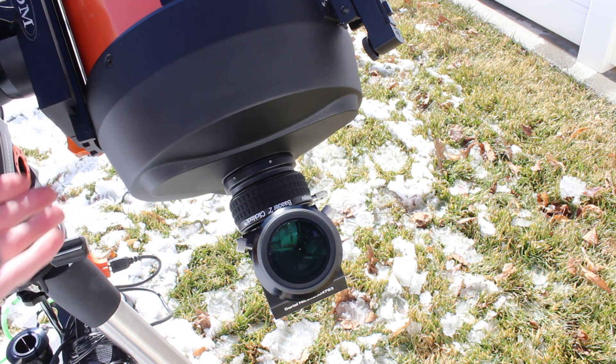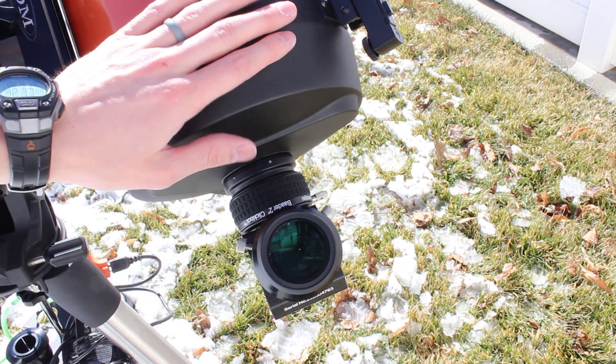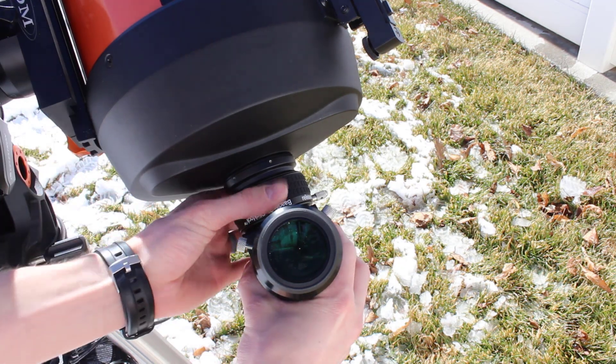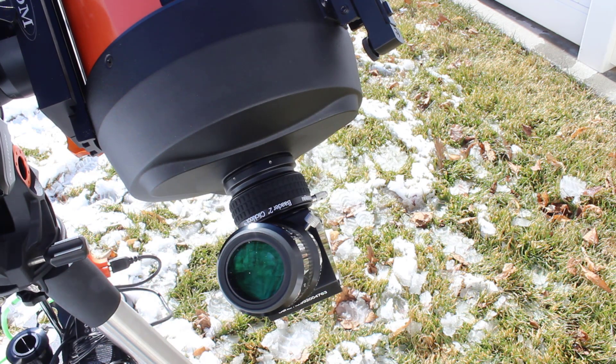You don't have that problem on an altitude-azimuth mount because the diagonal position never changes. But on an equatorial mount, when you're constantly changing the position of the diagonal, it is just that simple to relock it down securely.